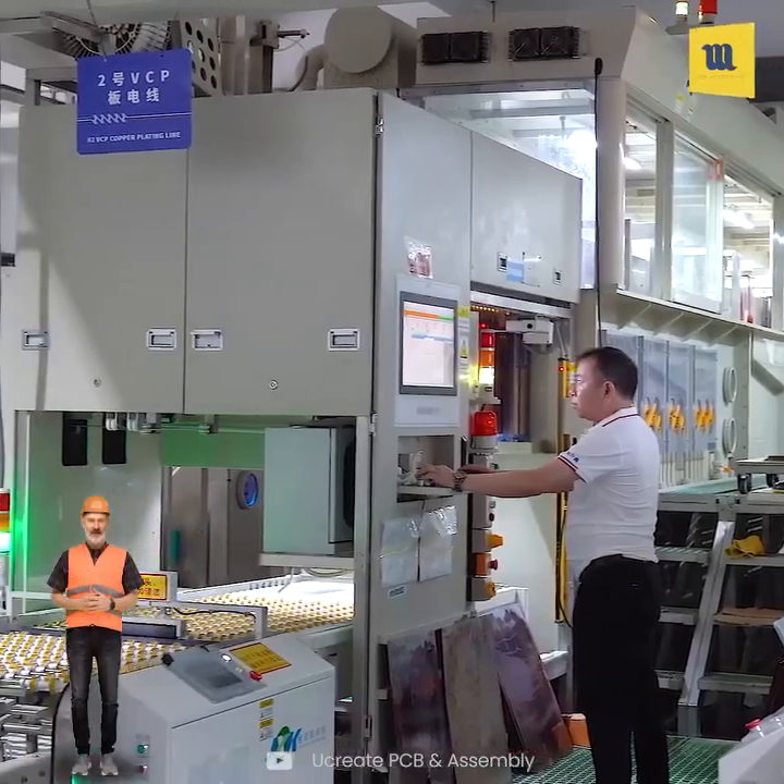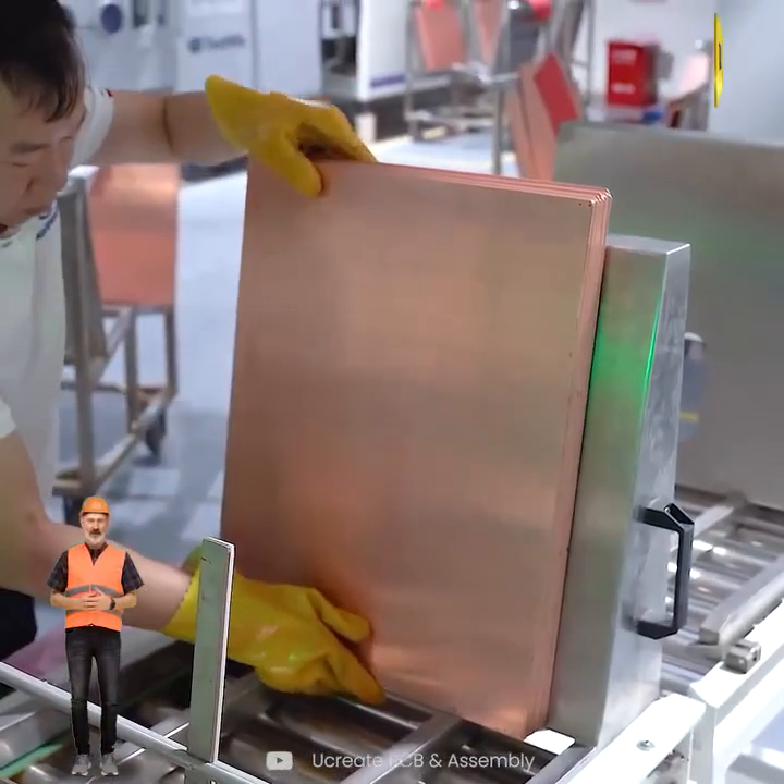Then, VCP ensures consistent plating, preventing issues like uneven copper thickness.